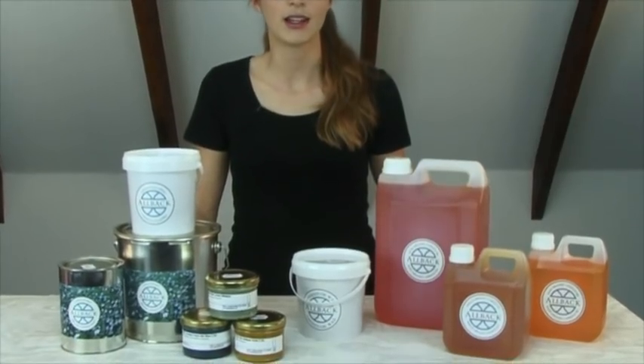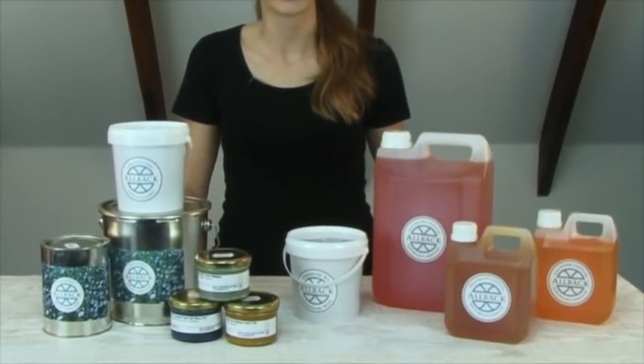Hi, welcome to solventfreepaint.com and part two of window restoration. In part one, we removed all of the paint and putty from an old window and are now ready to finish the restoration process with Allback organic linseed oil products. This is a reintroduction of traditional time-tested materials that will really last with easy and inexpensive maintenance using organic purified and aged linseed oil. We will focus on windows in this video and discuss the use and application of Allback linseed oil window glazing in the restoration process.